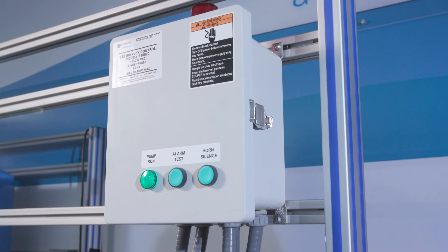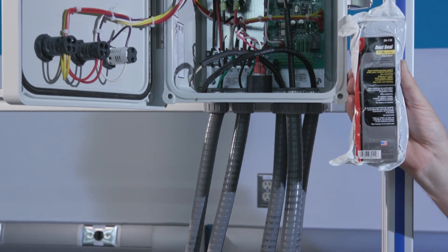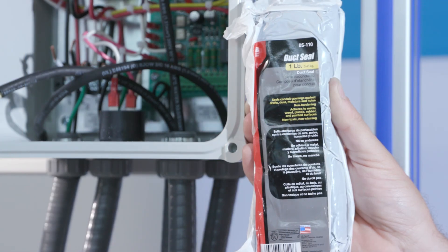Please note: damp atmosphere, especially on sewage installations, will damage electrical equipment. To maintain the sealed feature of this equipment, make all wiring connections with liquid tight fittings and use duct seal compound to seal wires at all conduit terminations.